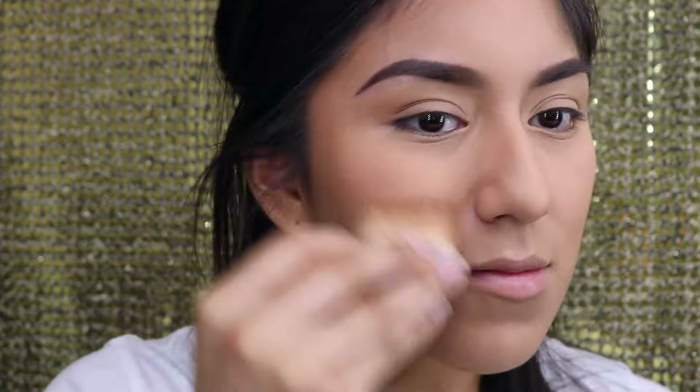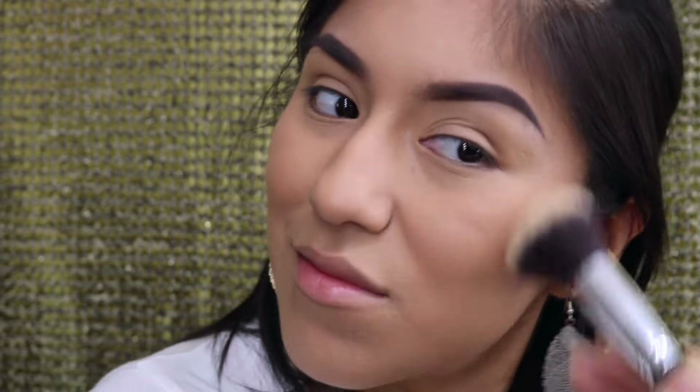I did a little setting on my chin because that's where I get a little oily. There's a difference between baking and setting — I'm not baking, I'm just setting my foundation; I'll go into baking in another video. My holy grail bronzer is the Hoola Bronzer by Benefit. I like to put a little bit right next to my nose — it helps lift the cheeks up a little bit. You have to be very careful not to make it too harsh. I blended it out with my Morphe brush.